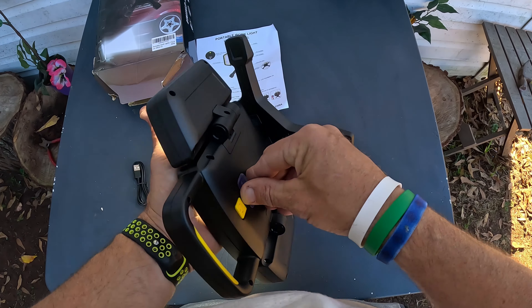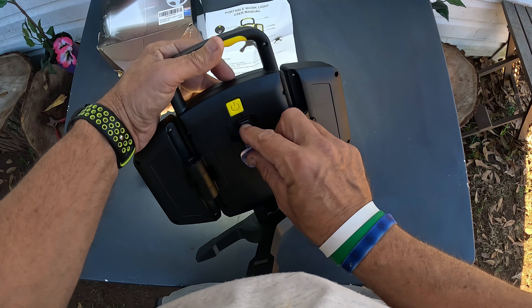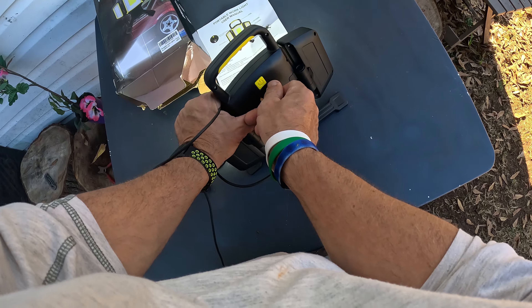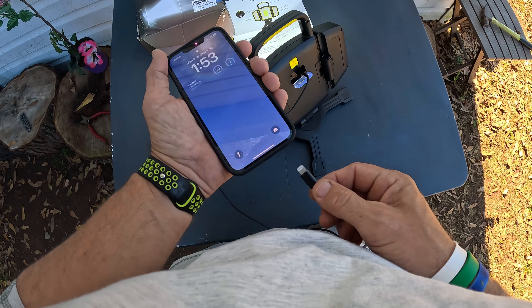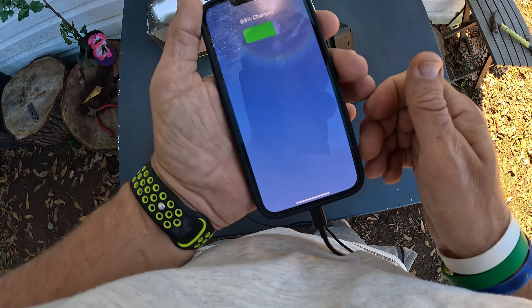Positioned this way it gives you light forward and back. Let me go ahead and switch over to nighttime and see how bright this thing is and how well it lights up an area, because right now just looking at it in daytime I am very impressed with this thing.